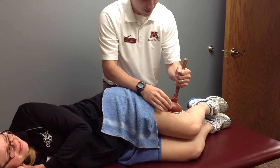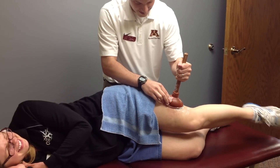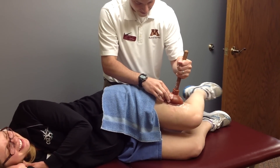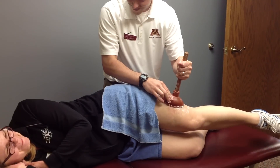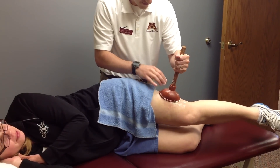Go ahead and straighten and bend your knee. What does it feel like? It kind of hurts. It's uncomfortable.